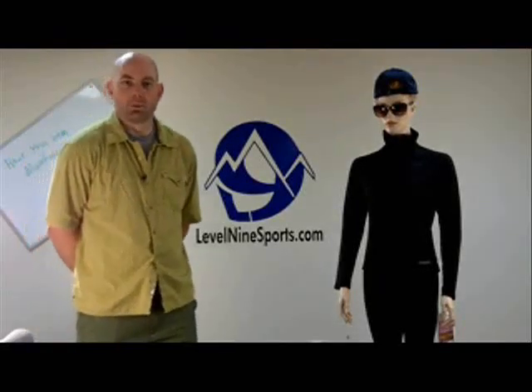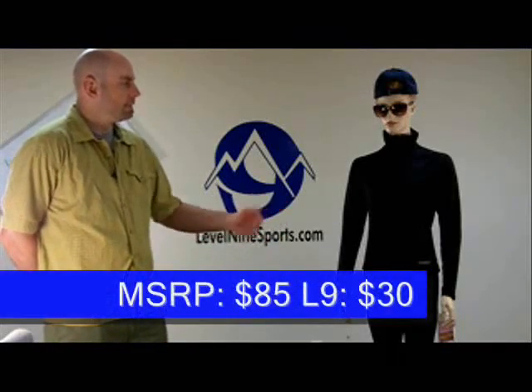Hi there, I'm Alex. I'm with levellinesports.com here to talk to you about the Run Don't Walk Light Top.